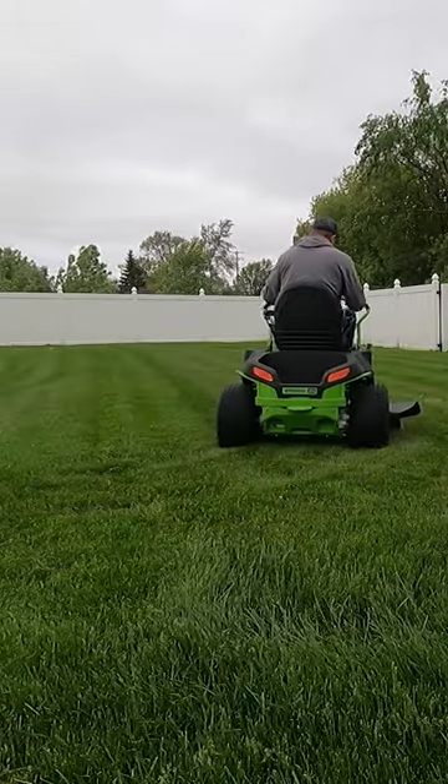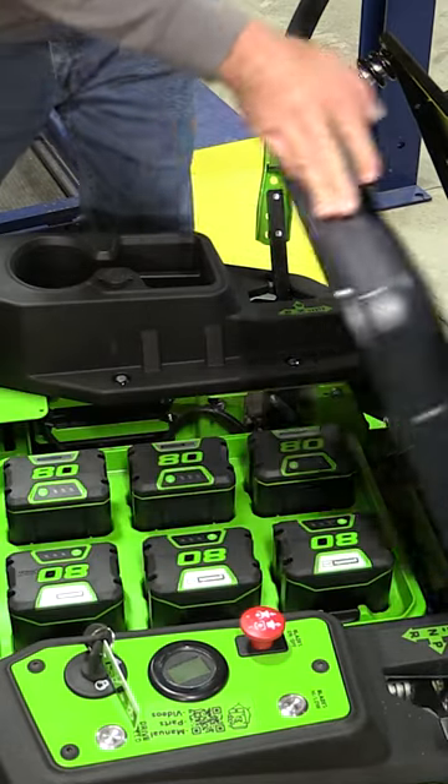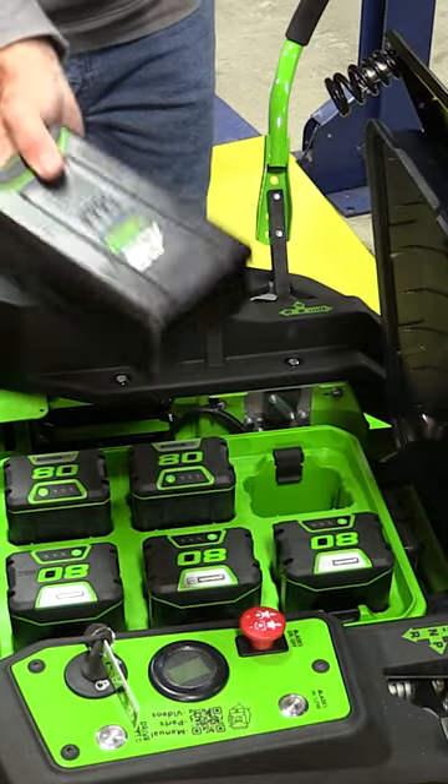It's nimble, but the big difference is under the seat. We roll that forward and then we lift up on our cover. We have six 80-volt Greenworks batteries.